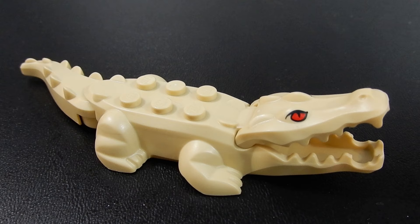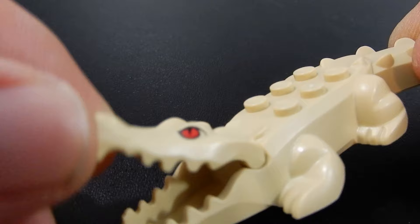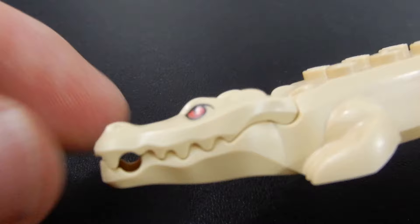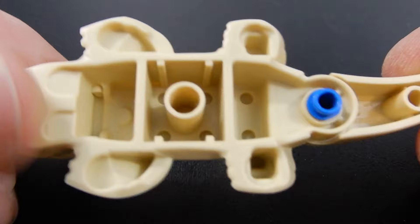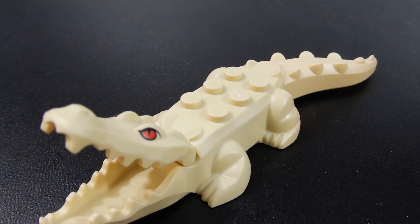First of all we have this albino crocodile or alligator. This is the same mold we've received before but this time in the light tan color. He has red eyes which is kind of cool. Of course his jaw has some articulation and there is a little bit of a hole there for a bar-sized piece to fit. He has six studs on his back and then his tail is movable, snapped in there with a Technic pin — just a little bit of articulation at the tail along with the jaw. Nice to get him in a different color.